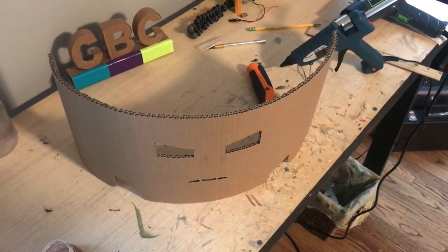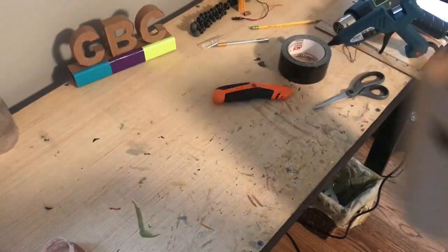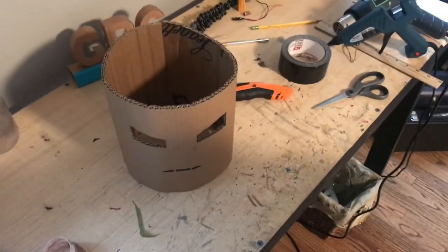Now fire up the hot glue gun. Curve the mask — the helmet — and you can use that heated up hot glue to glue the two ends together.